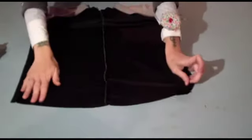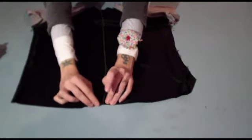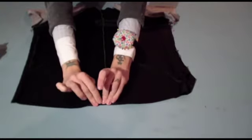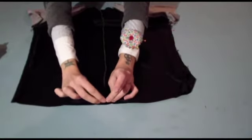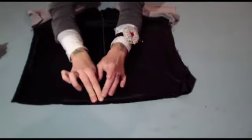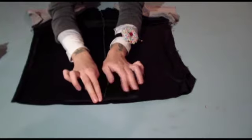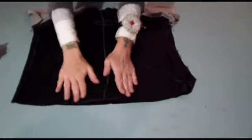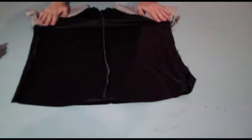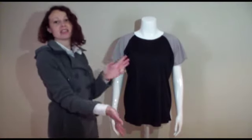Last but not least, once you've done all of that, you're going to hem the bottom of your T-shirt using the exact same process. Press it, fold it over by five millimeters or an eighth of an inch, press it flat, and stitch it into place. Fold it over again — this time you can fold it over by as much as three eighths of an inch or one centimeter. Press it flat and stitch it into place. Once you've done all of that, your T-shirt will be ready. It's as easy as that — your T-shirt is now complete and ready to wear.